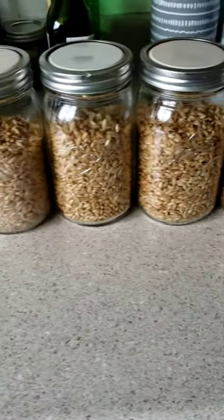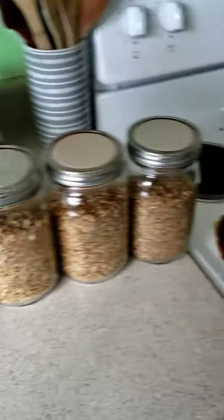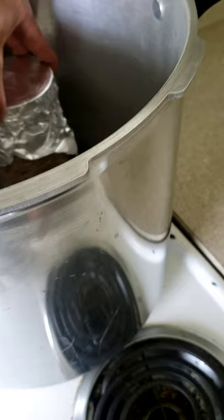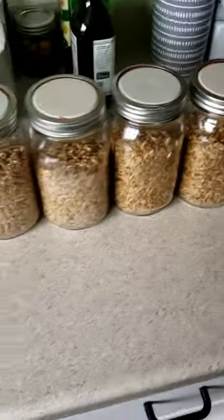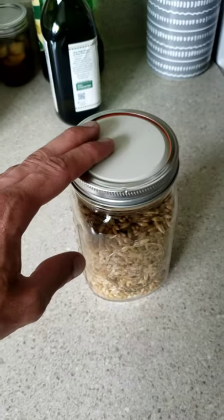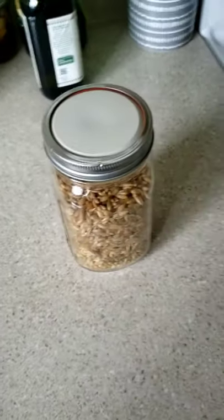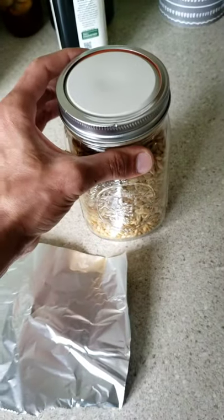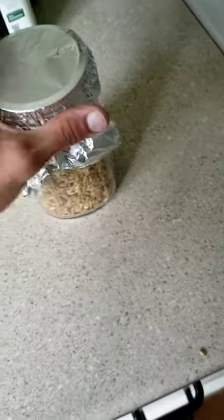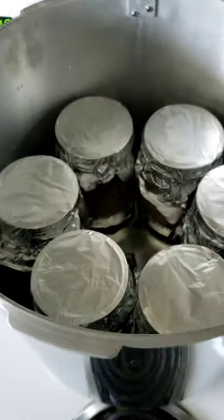I got my mason jars all filled up. Now I'm gonna put a piece of tin foil over the top of each one just to keep any water out, and then load it up in the pressure cooker. I have the lid flipped on this — it's not totally tight, just a little bit loose — so when it's in the pressure cooker it doesn't create a seal. I cover it up with tin foil to prevent any water getting in, and load it in with the other six.